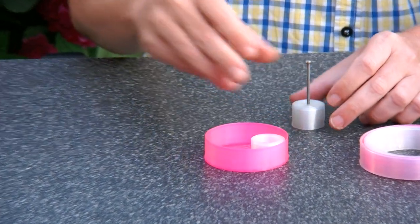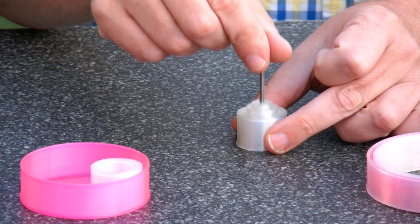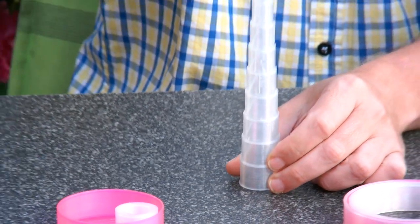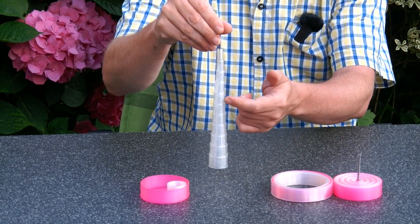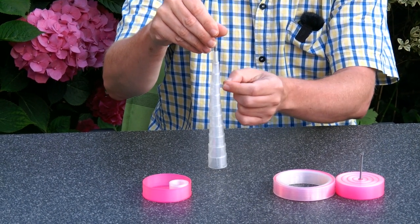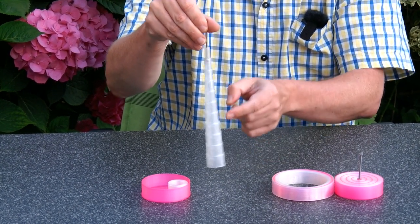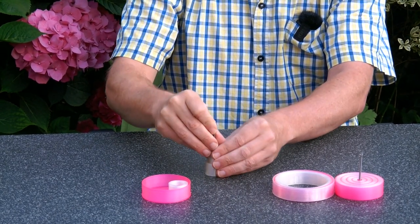One of the first experiments was trying to print all the rings around each other in one go. That was this prototype, and as you can see, it didn't look very nice because when you go from an inner ring to an outer ring, the 3D printer always takes a bit of residue, which leaves some ugly marks. So that was not so beautiful.